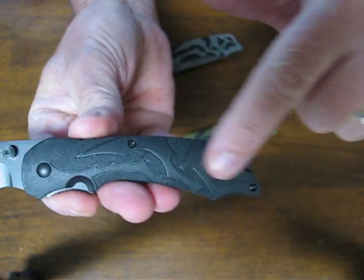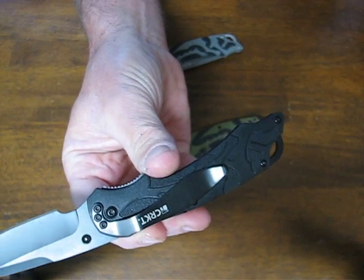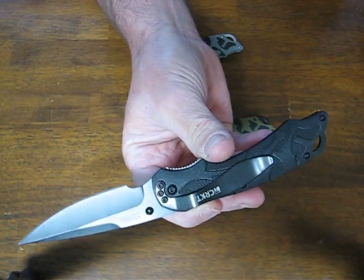All the hardware is Torx head adjustable. The pocket clip is mounted for right-hand tip-down carry.